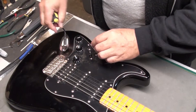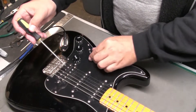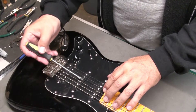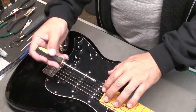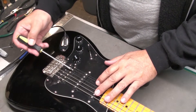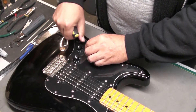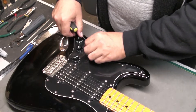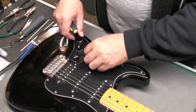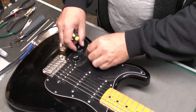While I'm here, let me just check the electronics. Middle position, third position, second position, and first position. It's a little dirty, so we might need to clean that. I was hoping not to take the whole pickguard off, but we might have to do that.